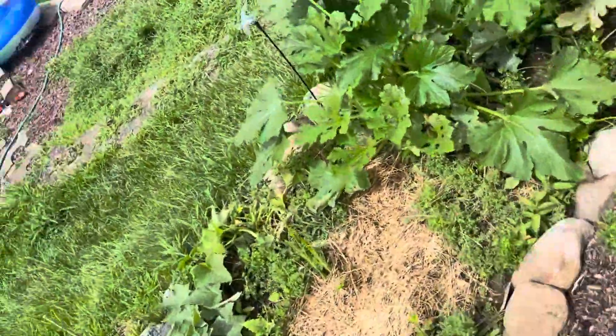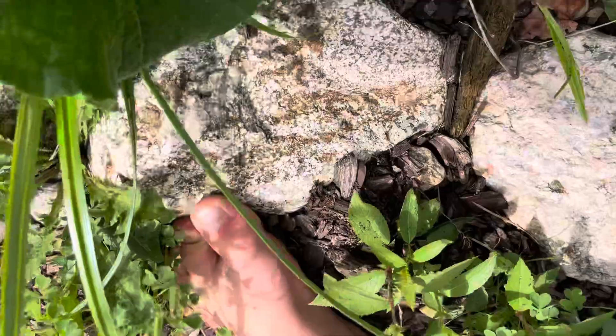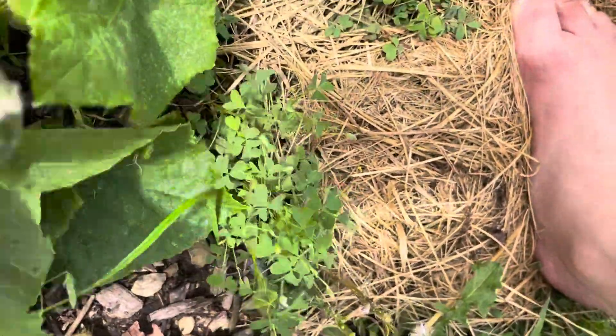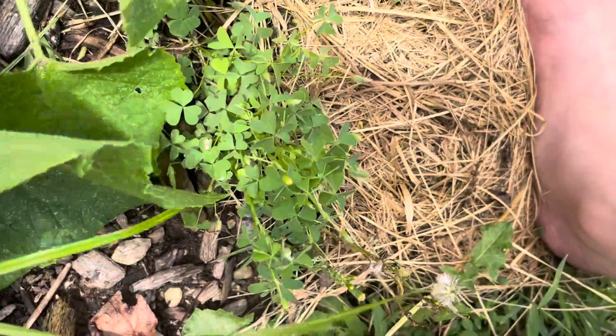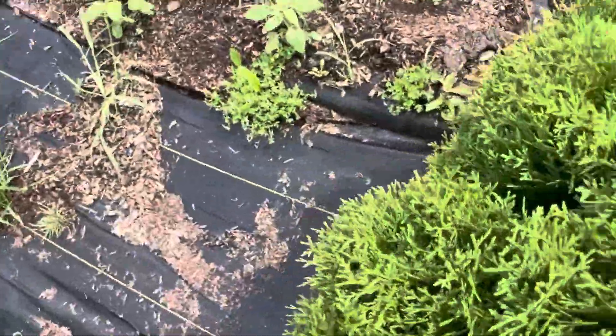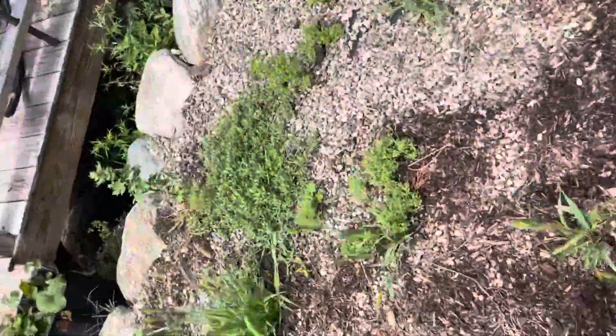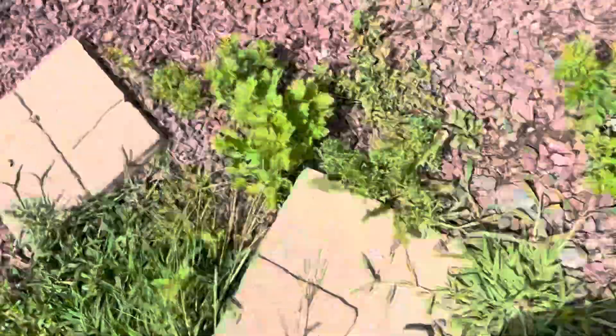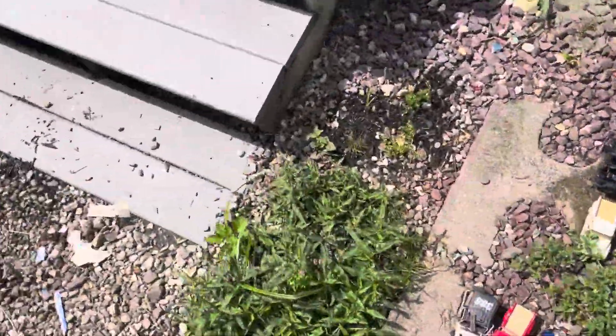Holy moly — I'm gonna harvest these in the video. Look at this — these cucumbers are humongous! I'm gonna go inside to get some clippers so I can cut them, because these are huge. They're so big. I had to get in there to get this and I dropped it and it fell.